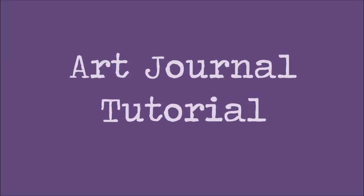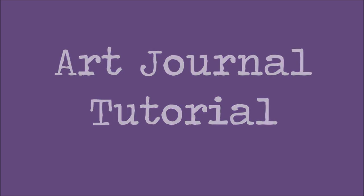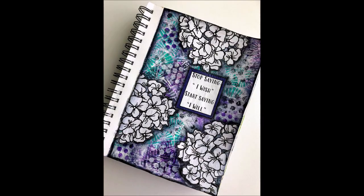Hey, Creative Katie here, Karen Burchill. Welcome to an art journal tutorial. Here is a sneak peek of this page. It was a quick page — everything just seemed to come together.